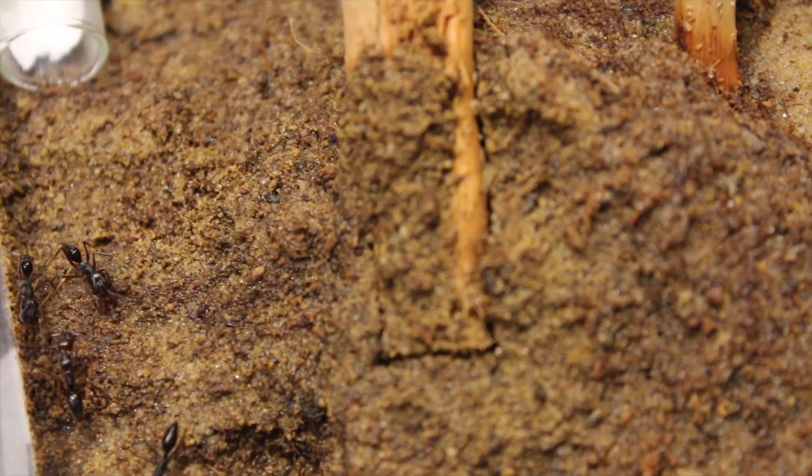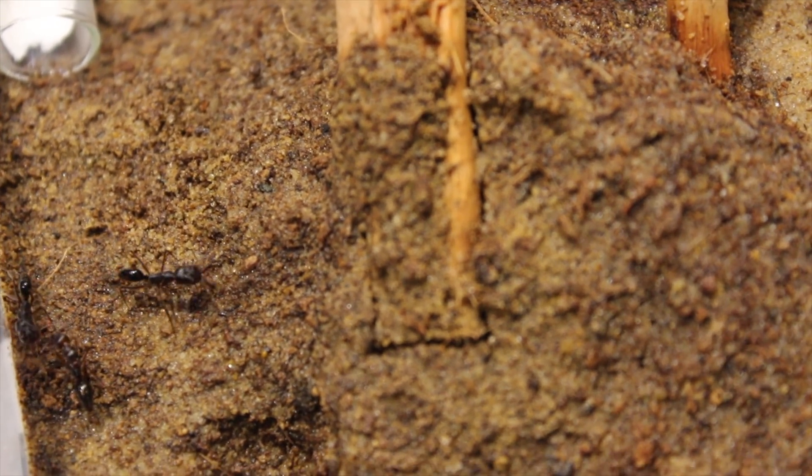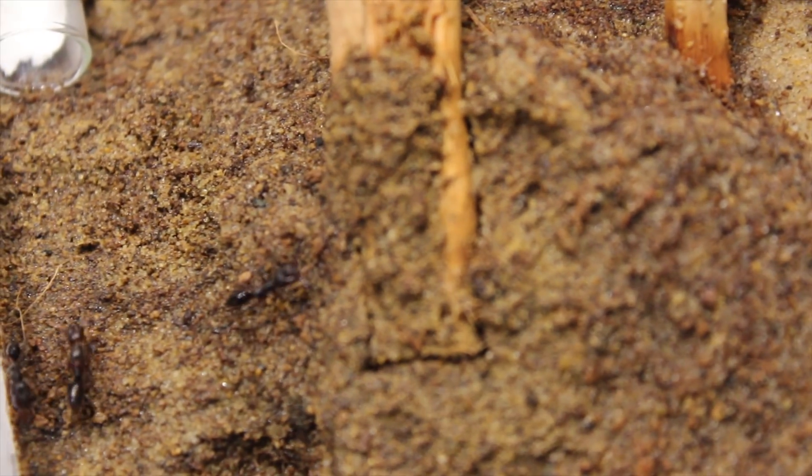Hi guys, it's Ants Britannia, and today I'm going to be showing you my brand new trap jaw ant colony.